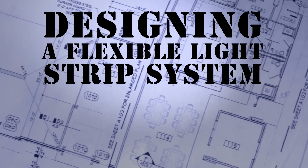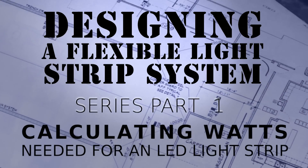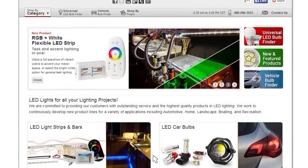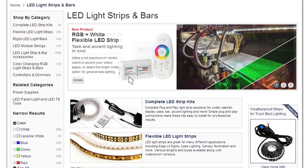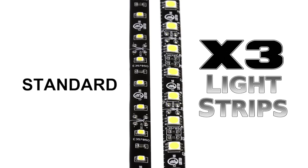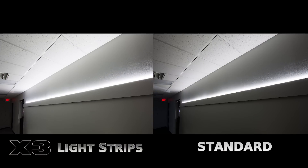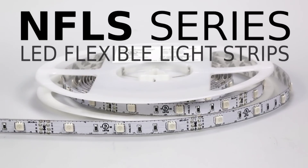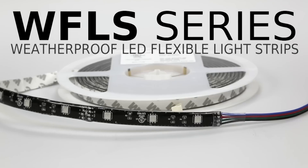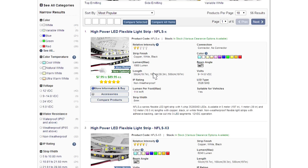Today we are going to discuss designing a flexible light strip system. We offer four different types of static color flexible light strips, both in non-weatherproof and weatherproof, standard density and high density. The standard density is going to be the Dash X, the high density will be the Dash X3. NFLS is non-weatherproof flexible light strip, and WFLS is weatherproof flexible light strip.